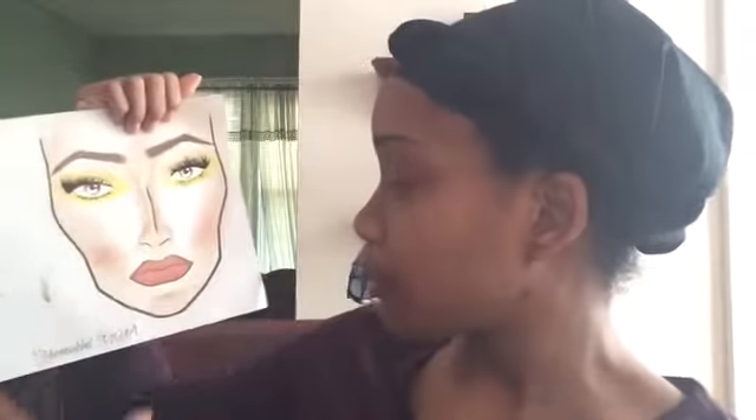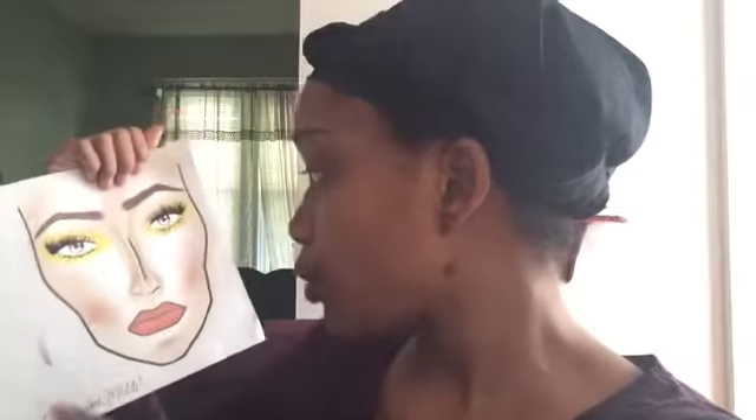Hi guys, welcome back to my channel! Today we'll be doing a spring editorial makeup look. This look was inspired by a picture I saw on Instagram, and I also drew it out on my face chart. I used Pic Monkey — I found it with the help of someone on YouTube — to put my makeup name at the bottom of the page. This was probably my third face chart; I'm still learning how to do them and it's pretty fun once you get the hang of it.